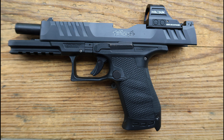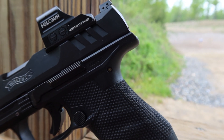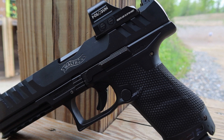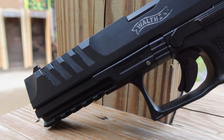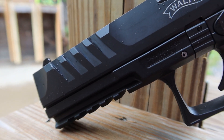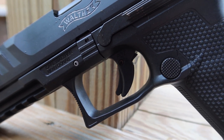She comes standard optics cut with a full-length dust cover and white three-dot sights at standard height. The back sight has a nice ledge to it for racking and is fully adjustable as well. Going back to that optic cut, you do have an insert within your manual that has a QR code that you can scan and Walther will send you whatever plate you need. She does have super aggressive slide cuts known as the super terrain slide cuts — they're actually wider than the slide width itself.